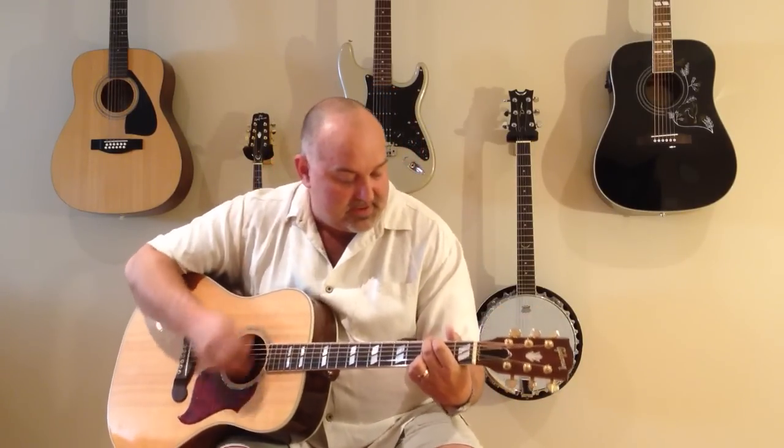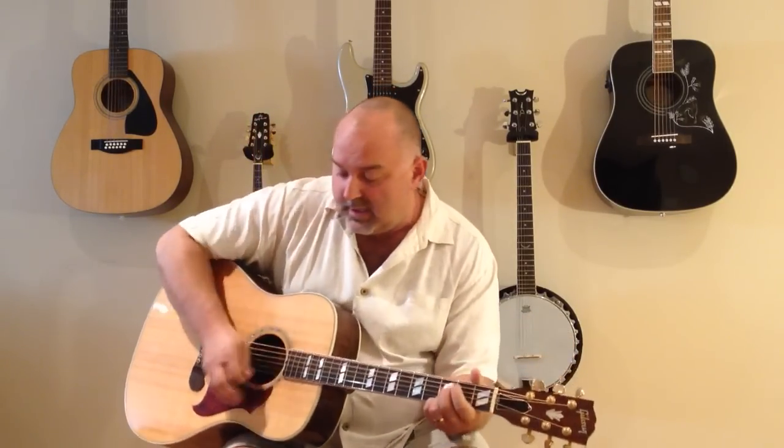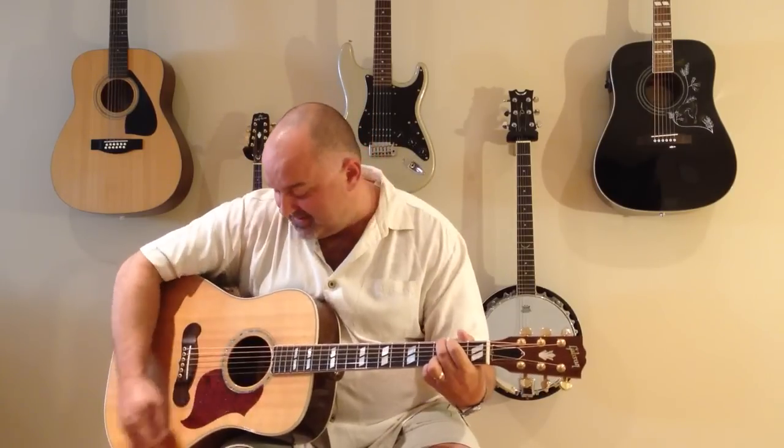Oh, sweet child of mine. Oh, sweet love of mine. Oh, sweet child of mine. Oh, sweet love of mine. Oh, sweet love of mine.